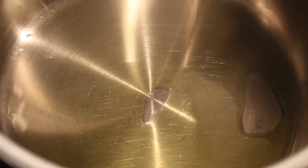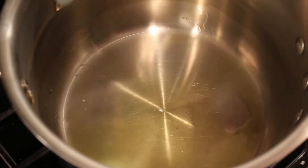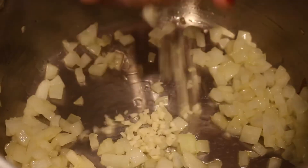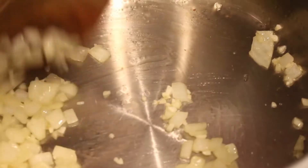Heat half a tablespoon of oil in a large pot over medium heat. Add half a medium chopped onion and cook until soft. Then add half a minced clove of garlic and cook until fragrant.